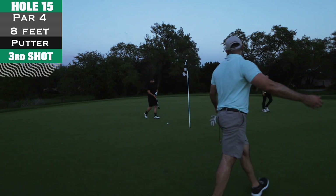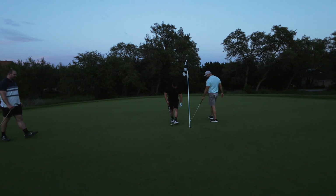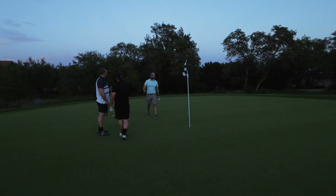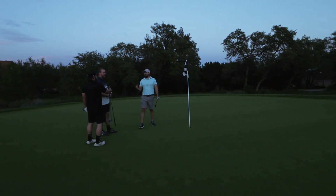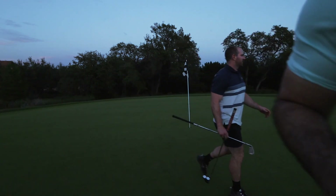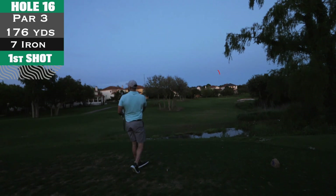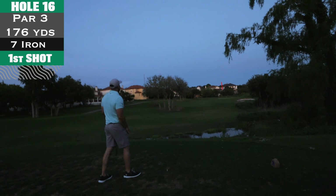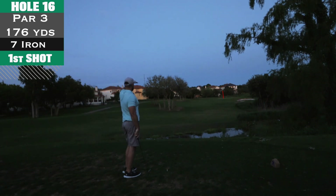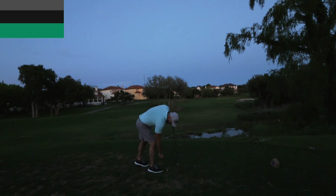Birdie! Yeah, I'm counting that one — because of the way the pin looked, I don't care what y'all say, that's a birdie, let's do it! Next is a par three. We were deciding whether to call it a day, but said screw it, let's see how many holes we can get before dark. I couldn't even see where the ball was going at this point — just going off feel, and it felt pretty good, just short of the green.